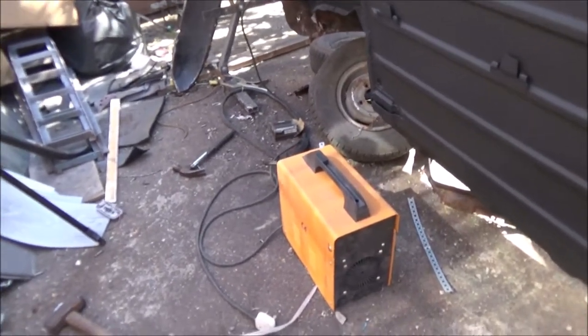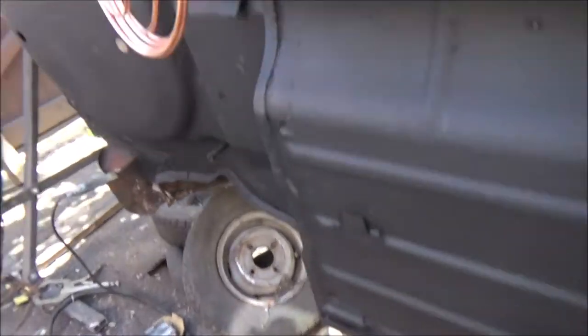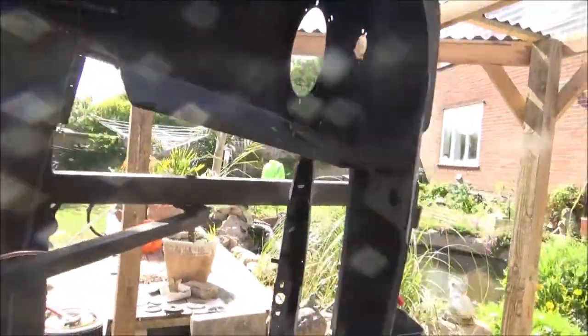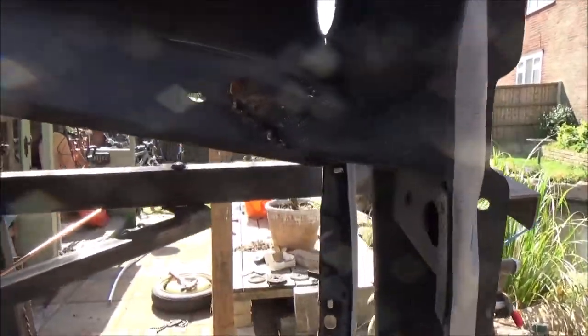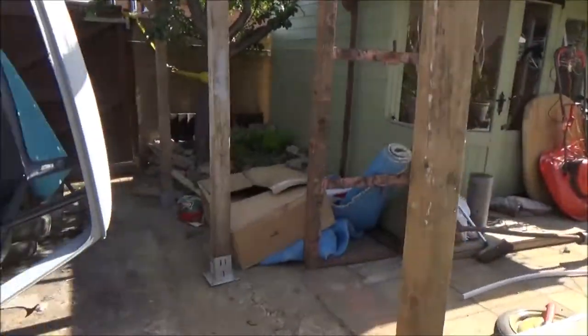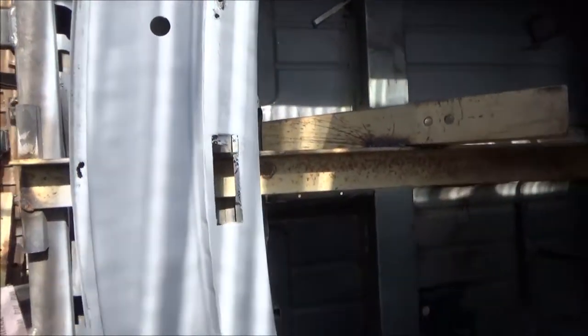We're using a cheap little gasless MIG welder — I do not recommend these. The welds are holding though — that's not going to go anywhere. It's also been under-sealed as well, and we've got a bit more under-sealing to do. I don't think it's going to look good where we can see it, but not where we can't see it — that's the way I look at it.